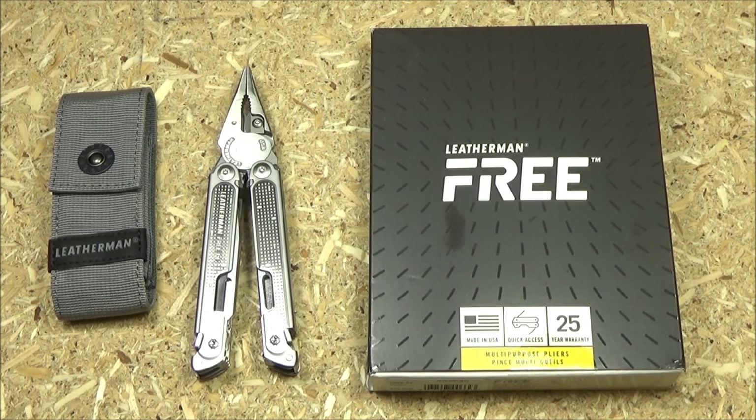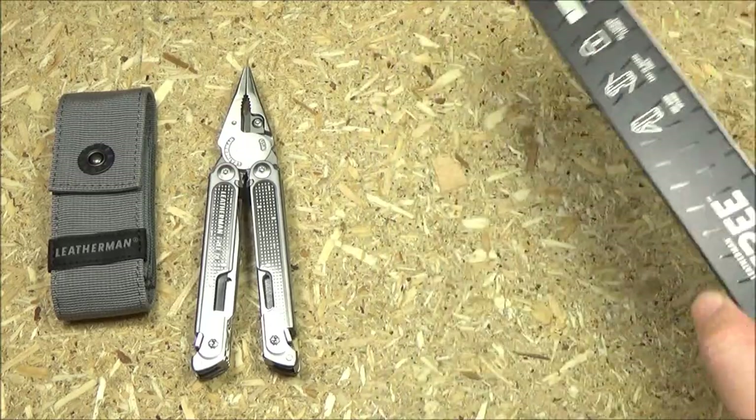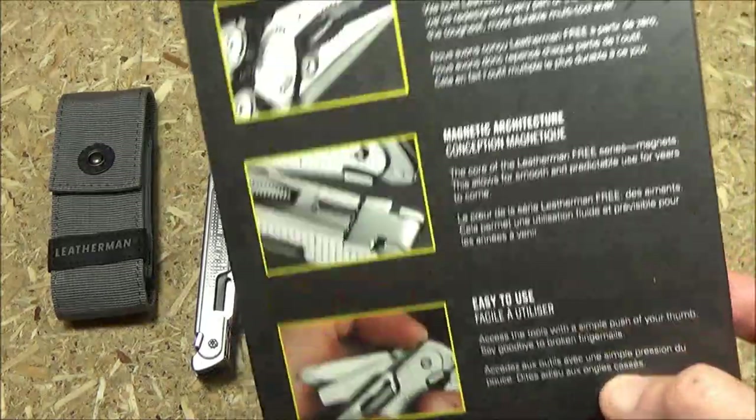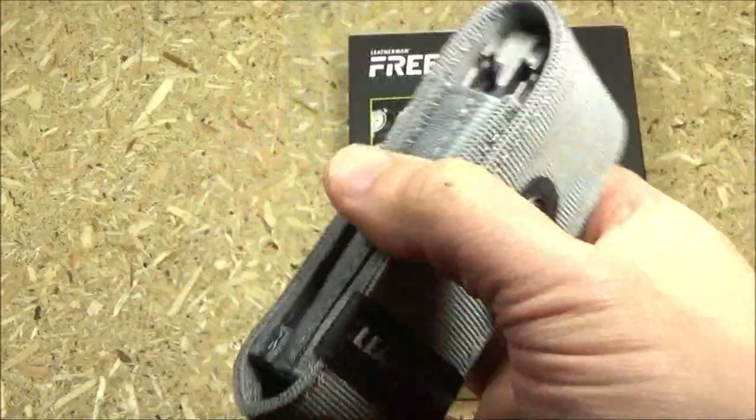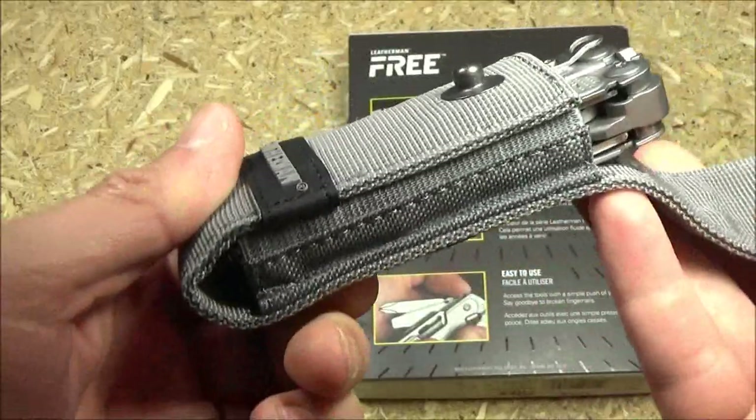Yes, this is the box that it comes in. That's the other side. It also came with this belt pouch. It's got a belt loop on the back and a little snap on the front.